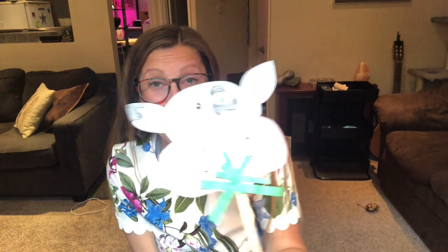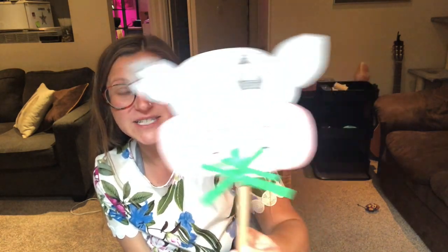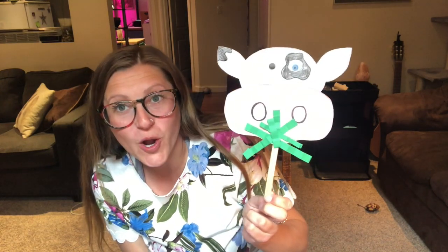Our farm animal craft today is going to be a cute little dairy cow puppet eating some grass. It's super easy and really fun — you could even make one or two and do a little puppet show.